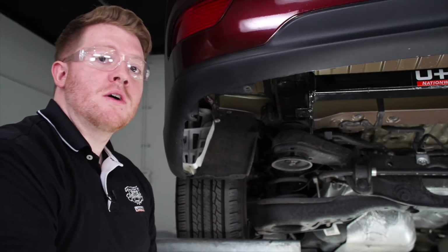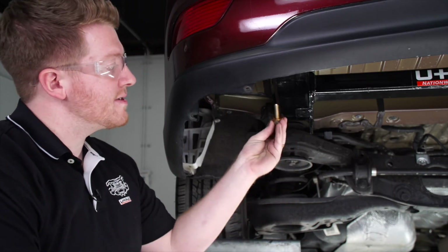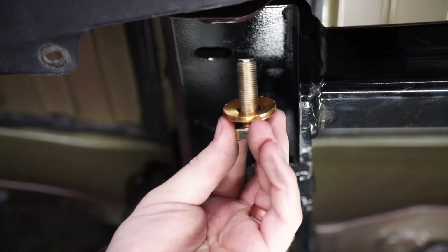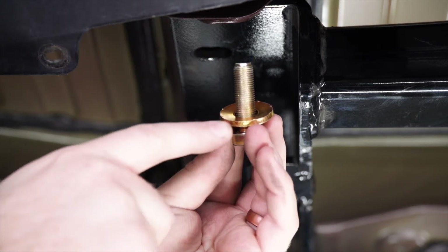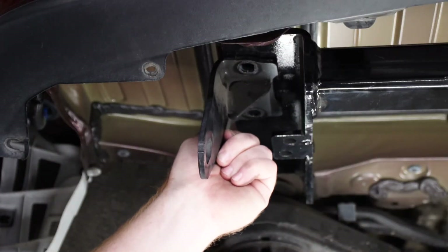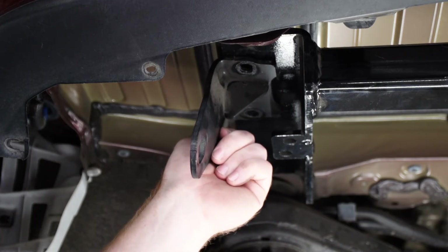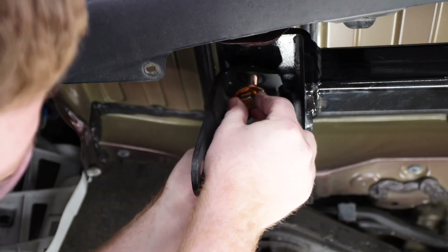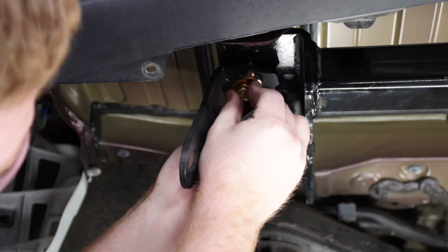Now that we have our hitch all lined up, we're ready to bring our hardware into place. Our kit provides a bolt and conical tooth washer for each of our attachment points. You're going to want to make sure that the teeth on the washer are facing up towards the hitch. This installation also gives you the option of reinstalling the tow hook — just line it up with those same two weld nuts and use the new bolts to thread it into place.